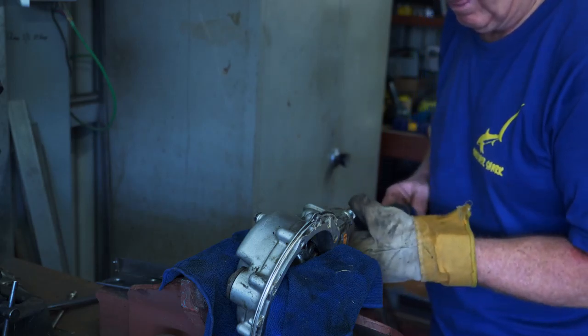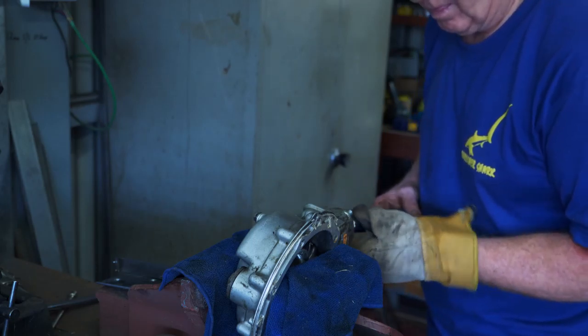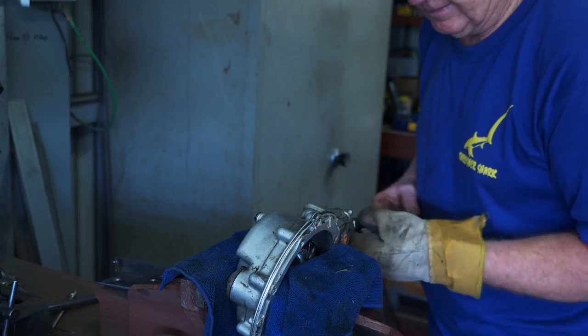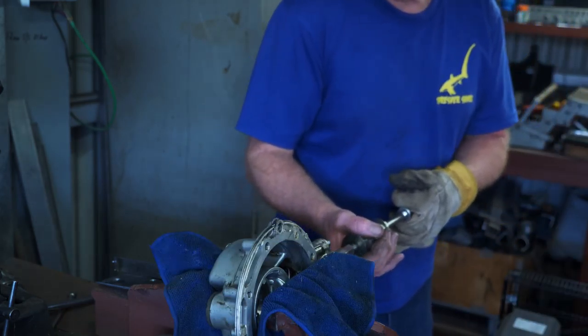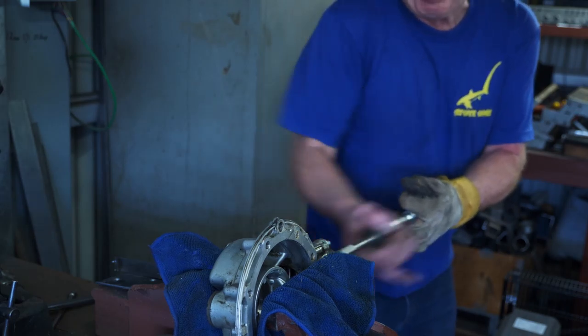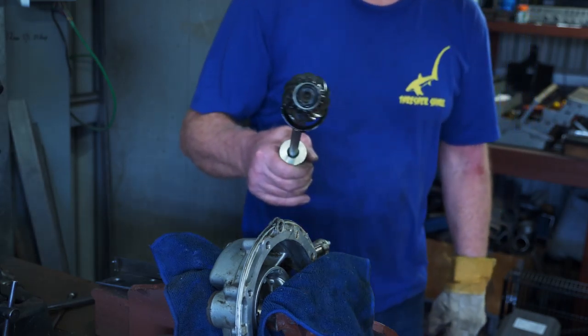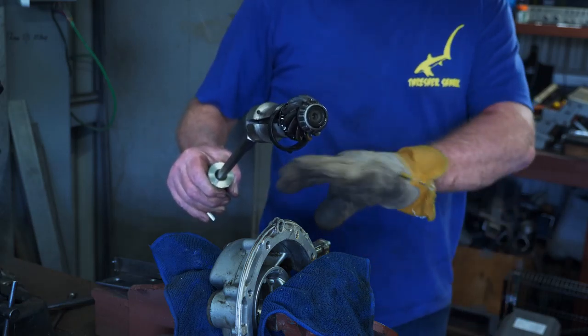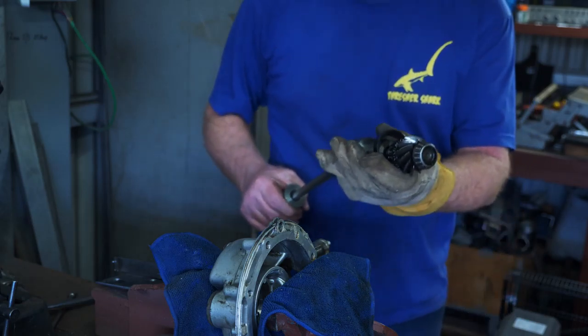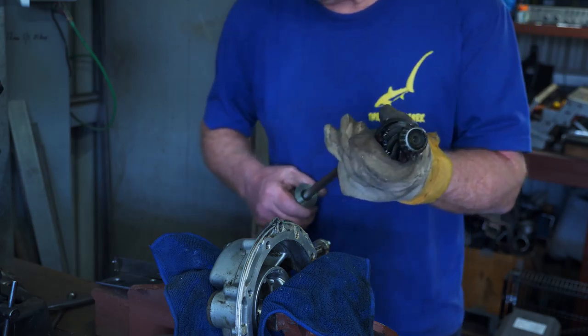Sliding hammer on. She can come out — straight away. Yeah, I think you need a little bit of heat on the housing to get this pinion out. But yeah, she's out — that's good.